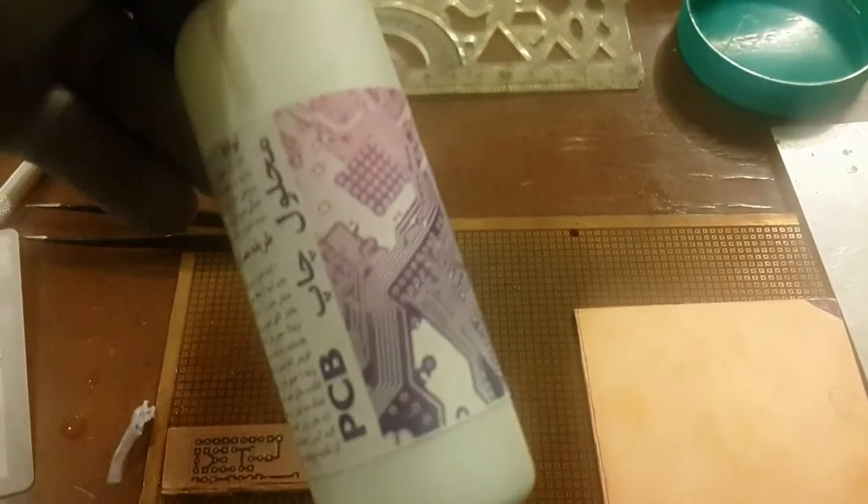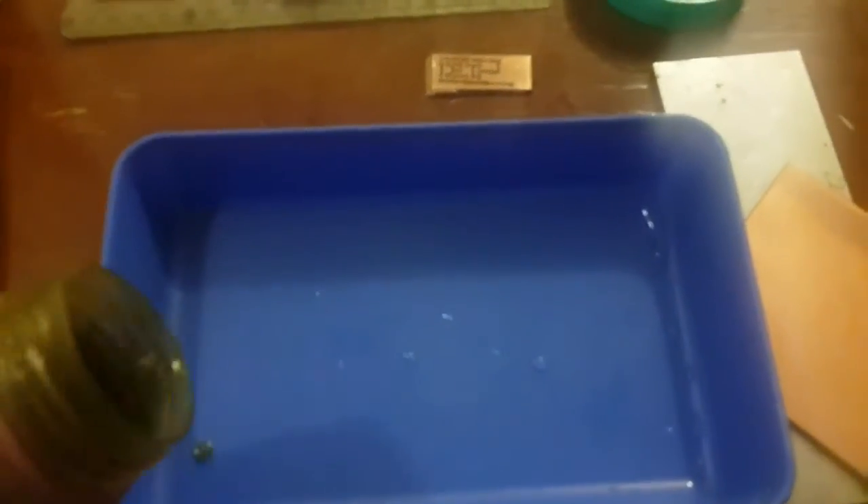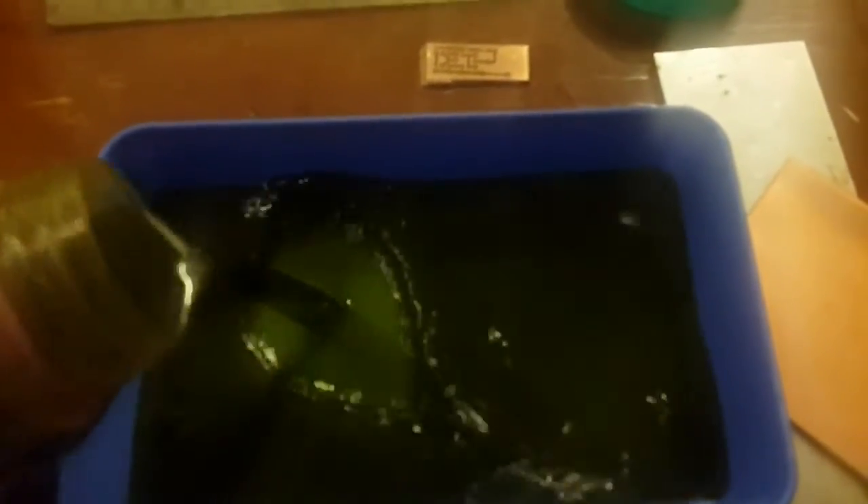Let's go to the acid — PCB etching. It takes around 20 minutes, and we will come back to check. It's much better to check the acid after each interval.